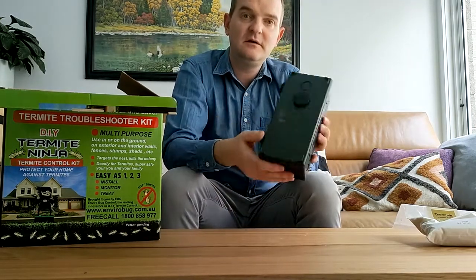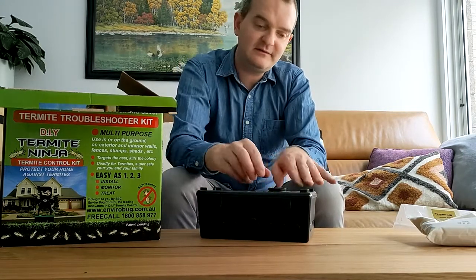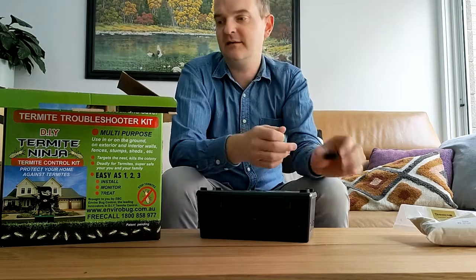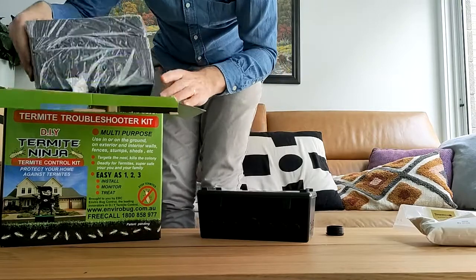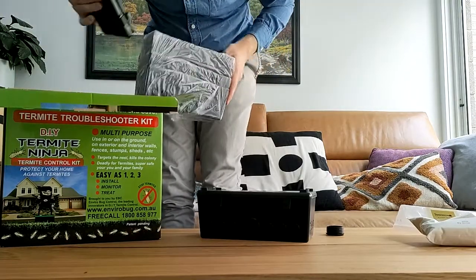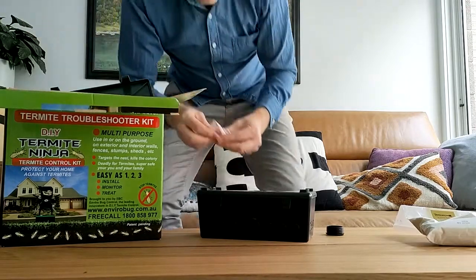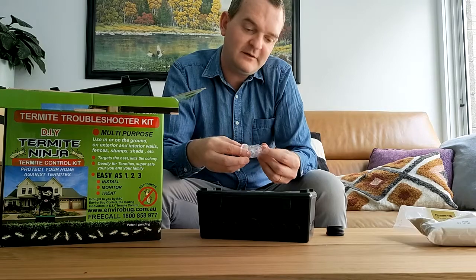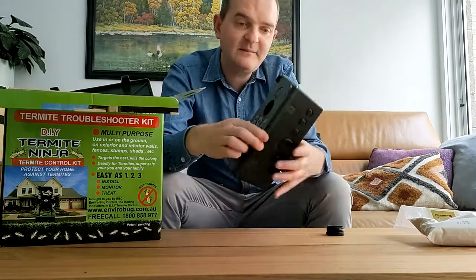The reason for that is that later, should you get termite activity within the station, we can pull the plug off and we can do treatment really easily. One more thing I want to show you — I'll just pull these other bits and pieces out — your kit will come with these clear plastic plugs. I'm not going to punch this hole out on camera, because it's a recipe for disaster showing how weak I am.